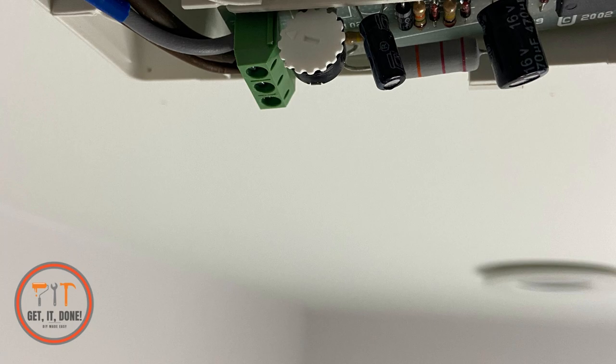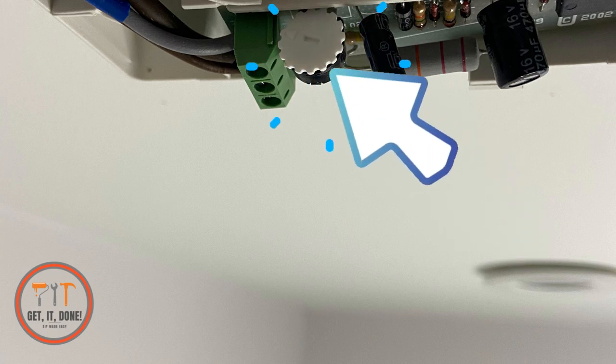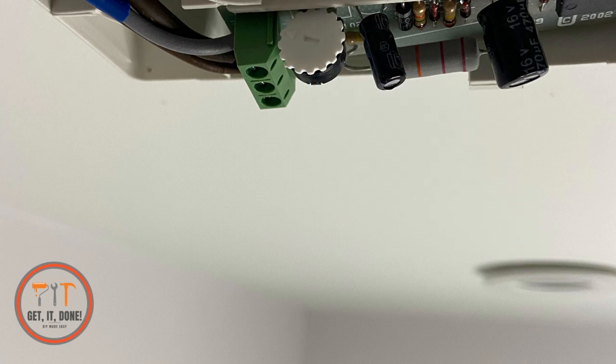Let me quickly go over how to adjust the timer on the fan — this dictates how long the fan stays on after the lights are turned off. There's a little rotary switch you can turn left or right; the plus and minus are on either side. Normally the maximum overrun time is around 30 minutes and the minimum is around 30 seconds. For now we'll leave the front cover off and turn it on from the fan isolation switch to make sure everything's working.